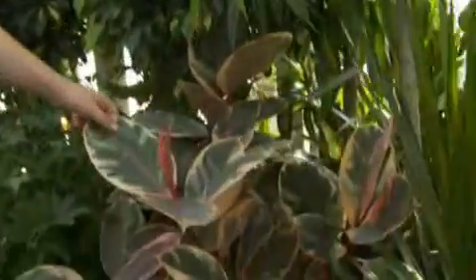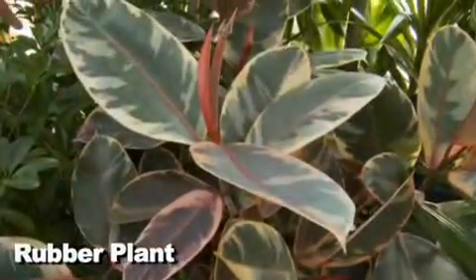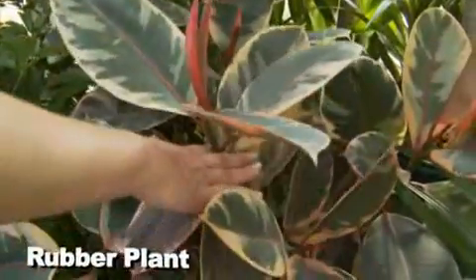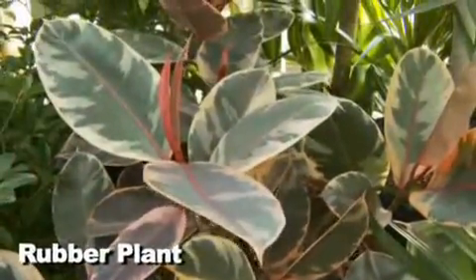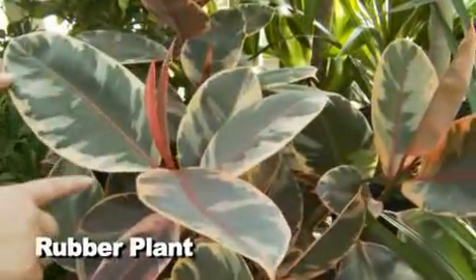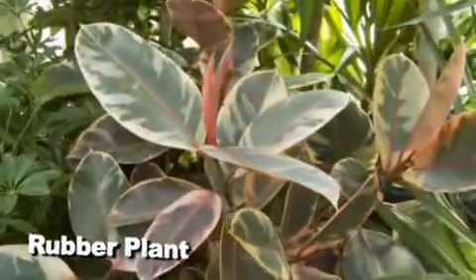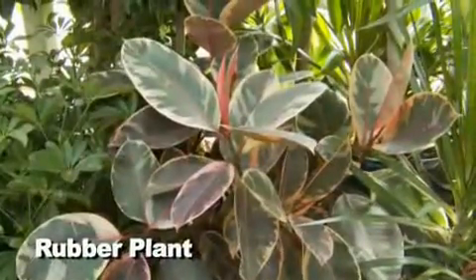This is another ficus — this is a rubber plant. It's going to get significantly taller but it's slow-growing, so if you don't want it tall, you can keep cutting it back so it bushes out instead of getting long stems. This one comes in a burgundy color and also variegated with pink, and there's a variegated with white too, which is really nice. It's going to look great in a corner area and really brighten things up.